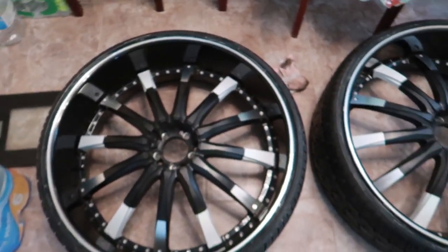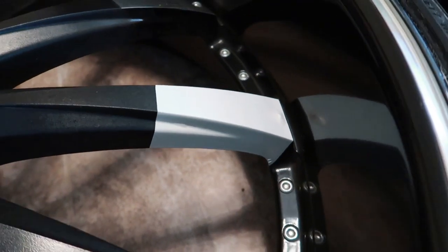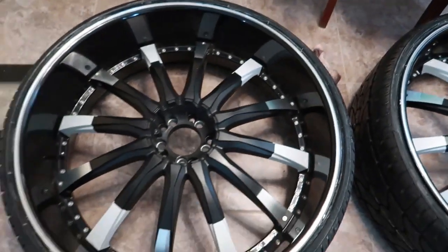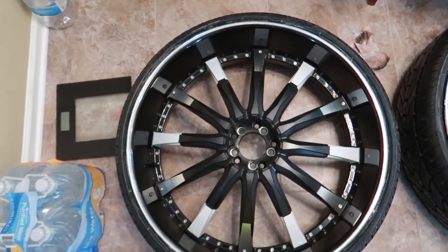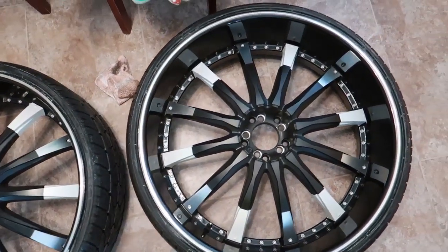I got two wheels done and I think they turned out very nice. You can tell the one that's not done because it has black on the side and alloy on top, while this one has the full flip-flop white — that's what the whole wheel looks like right there. These are 28-inch rims for you guys that are new to the channel.